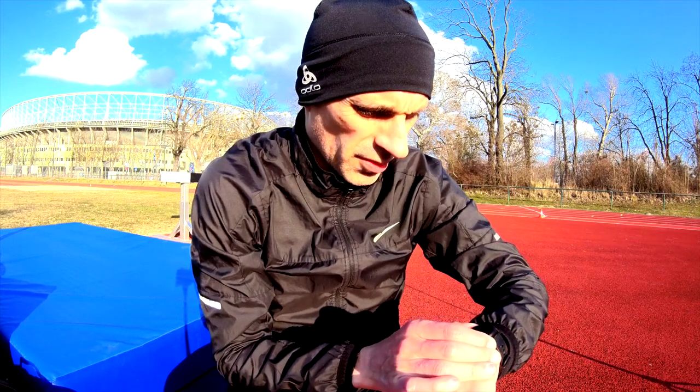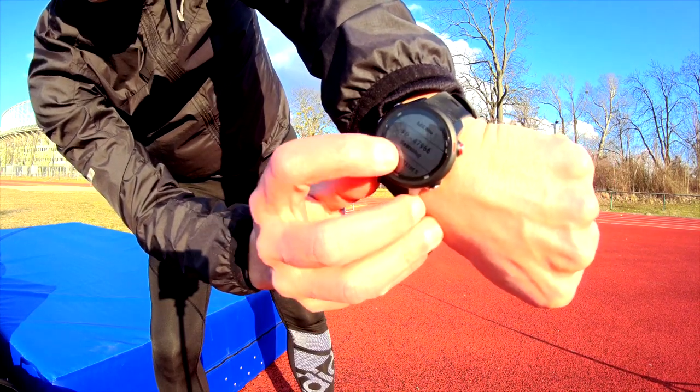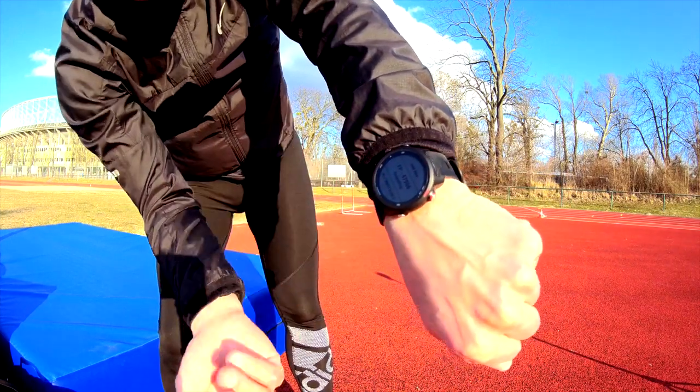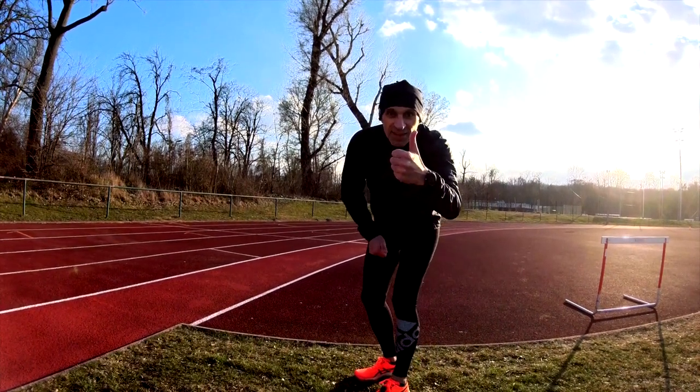Make sure that you have selected the right connection. If you go to Sensors and Accessories, you have this number — I don't know if you can see it here. If you have this number in the connection, it means it is the ANT+ connection. Otherwise it's Bluetooth. Stride pod connected — let's start.